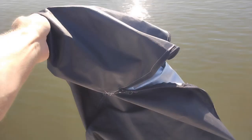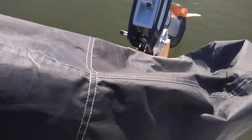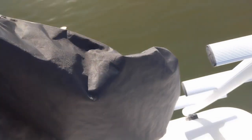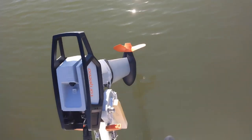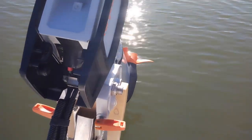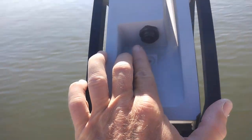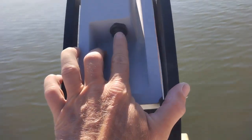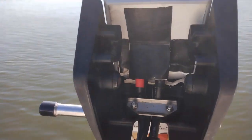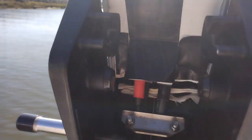I throw a cover over the motor when I'm not using it. You'd think that if you spend thousands of dollars on an electric motor it would come with a cover — it doesn't, and Tokido doesn't even offer one. I also apply WD-40 to the little connector and built a small splash guard.